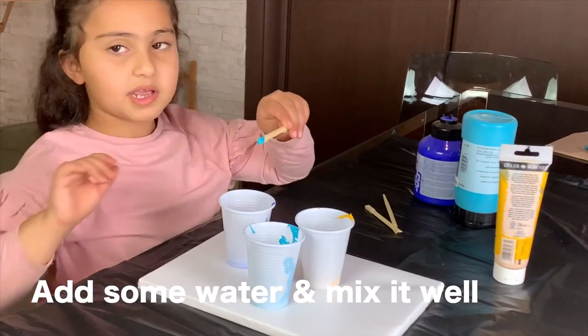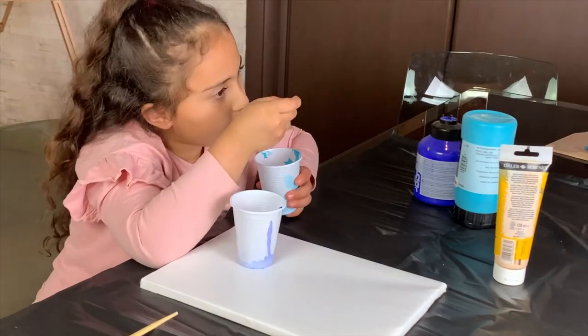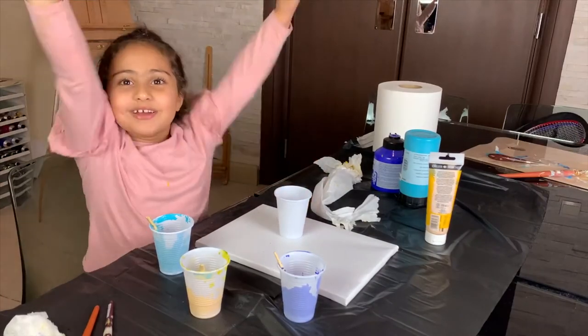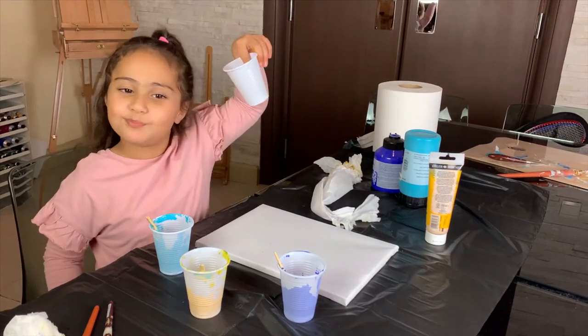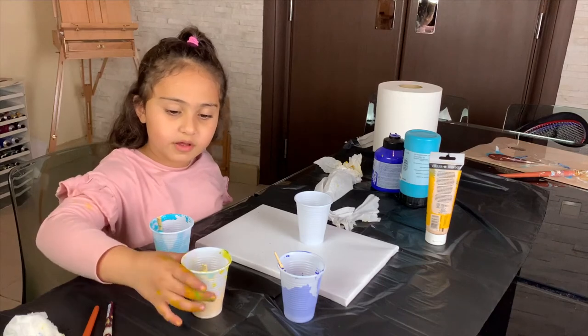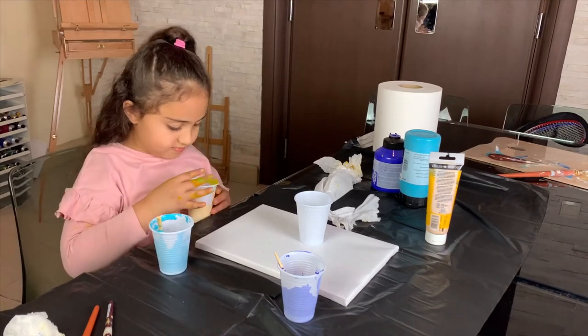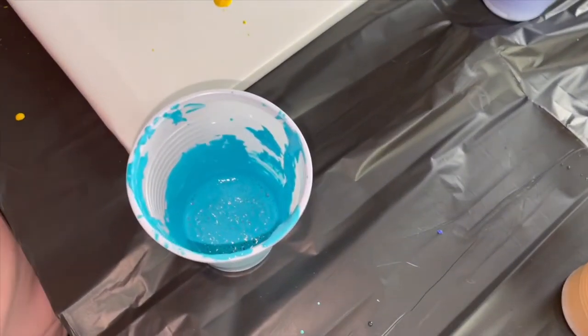Okay, now we're gonna mix. Here comes the fun part. Now we need a clean cup. First of all, I want to start off with the yellow — and you go. Moving on to the blue.